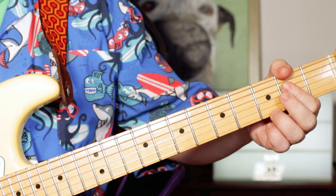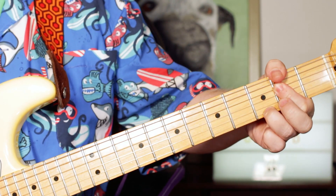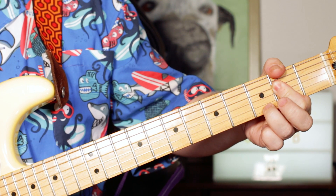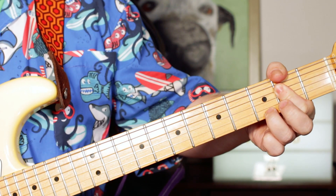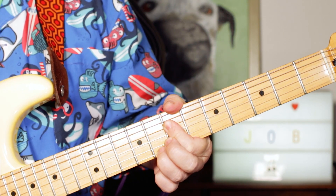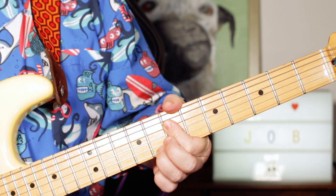In the verses we've just got two chords. We've got an A7, just put it on the top four strings: 2, 2, 2 and 3. And then just moving that up to the 7th position for a D7: 7, 7, 7, 8.